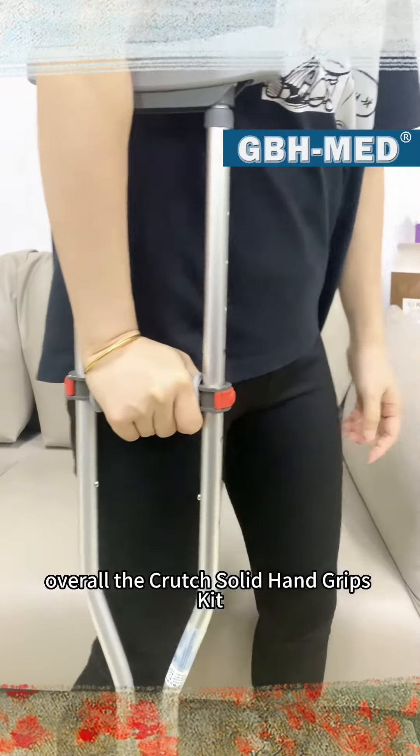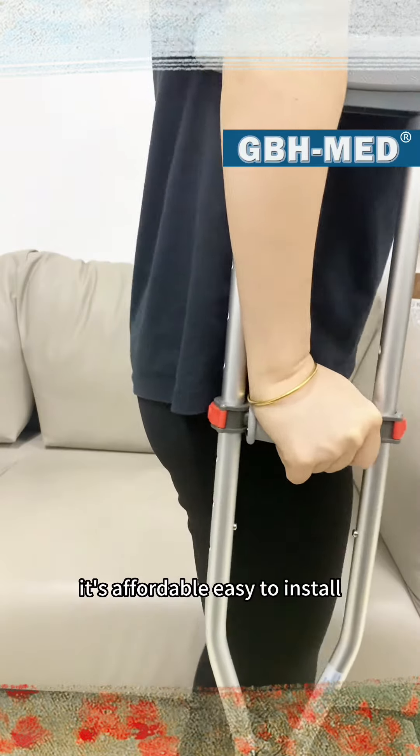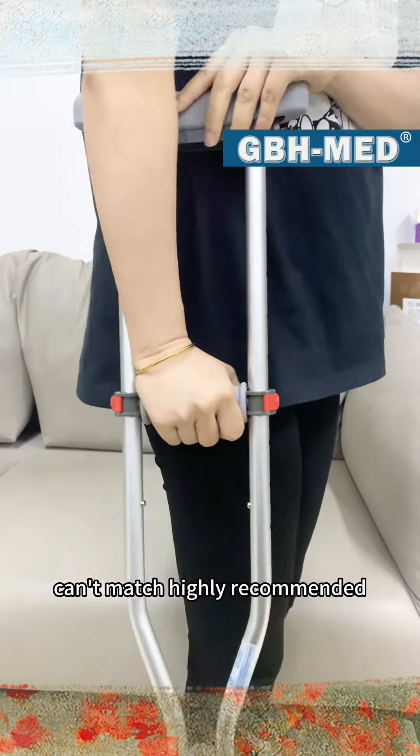Overall, the Crutch Solid Hand Grips Kit is a great investment for anyone who uses crutches. It's affordable, easy to install, and provides a level of comfort that standard hand grips just can't match. Highly recommend it.